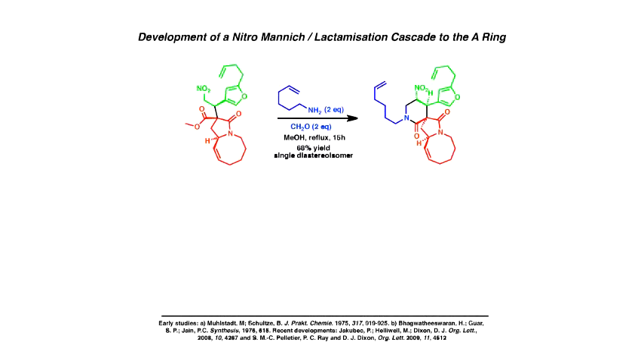So that was one key step nailed. The second important reaction that we kind of reinvented — it's stuff from the 70s and we put some life back into it — is this beautiful nitromanic lactamization cascade. There's a nitroester, and you just heat that in the presence of a primary amine and formaldehyde in methanol.